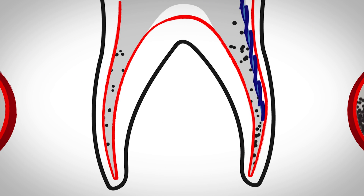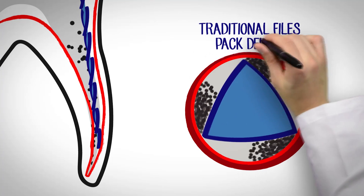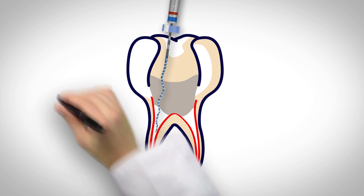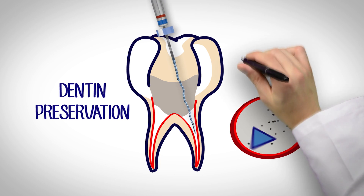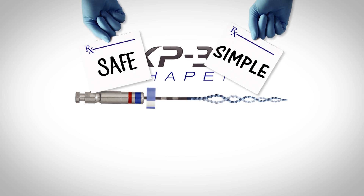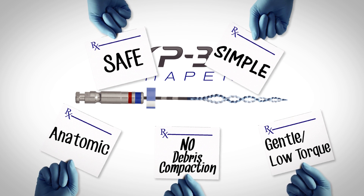Traditional niti files are susceptible to cyclic and torsional fatigue, so we disperse the stress among multiple files. Traditional files also pack debris apically and laterally because the debris has nowhere to escape. But the XP3D Shaper fixes this because it adapts to the natural shape of the canal, meaning a single niti instrument can clean the entire canal and avoid aggressive dentin removal and debris compaction. It's a revolutionary minimally invasive anatomic shaping instrument that safely and efficiently cleans the root canal without any of the disadvantages of traditional niti instrumentation.